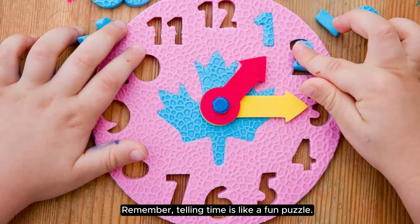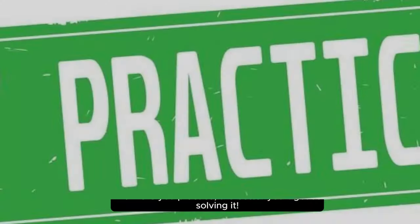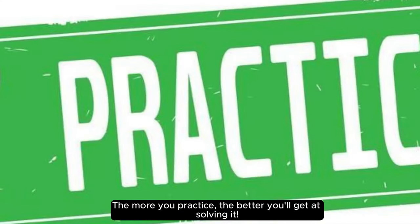Remember, telling time is like a fun puzzle. The more you practice, the better you'll get at solving it.